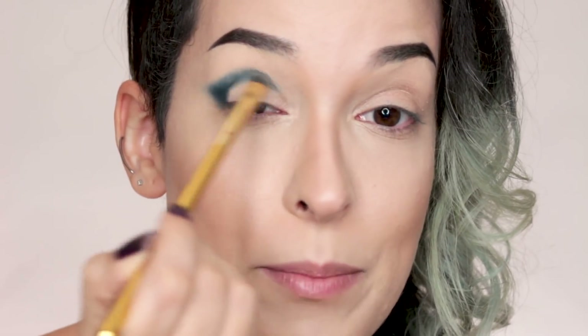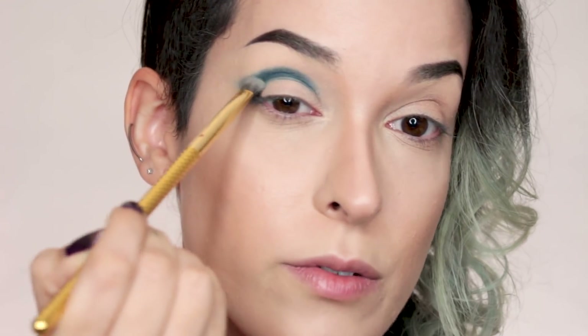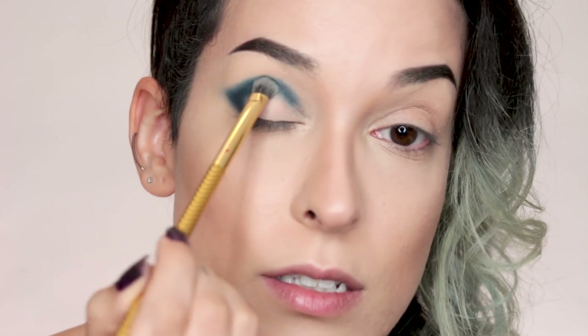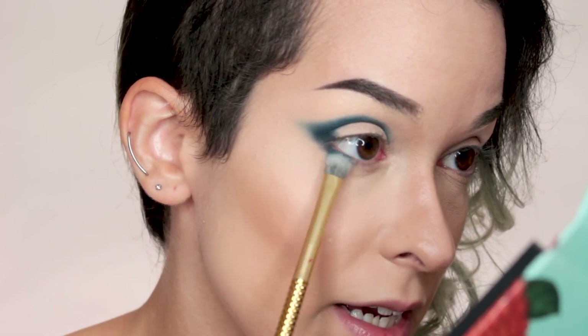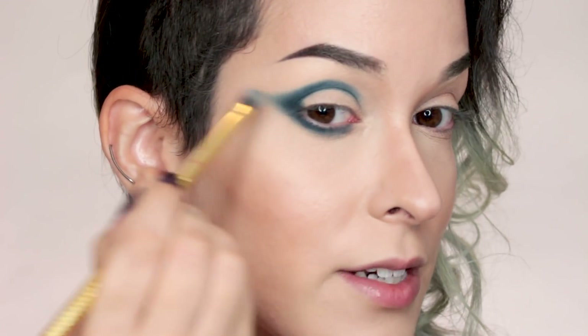I don't want to go too far upwards with it because that's where I'll be adding the red, but I definitely want to add this blue to demarcate the eye shape. This color is gorgeous. I'm also going to add that very close to my bottom lash line, as close as I can. I'm going to do a similar shape to the blueprint stack look I did using Melt — very pointed, very sharp. I just think that shape is really flattering for my eye and face shape.